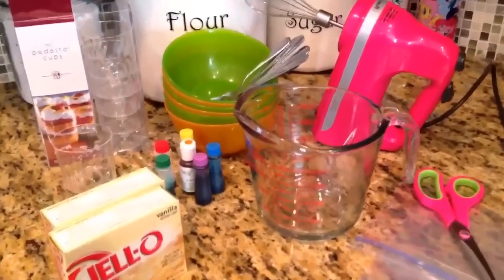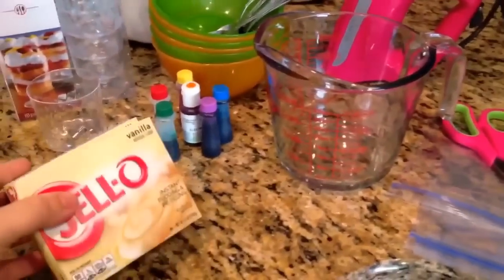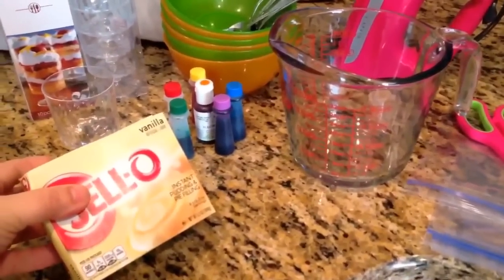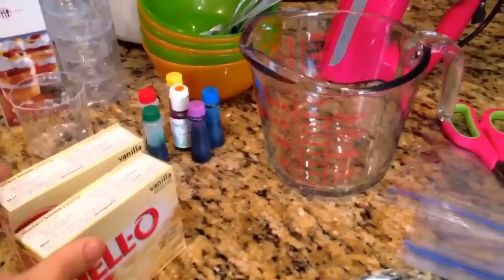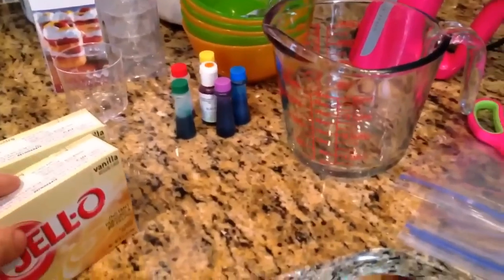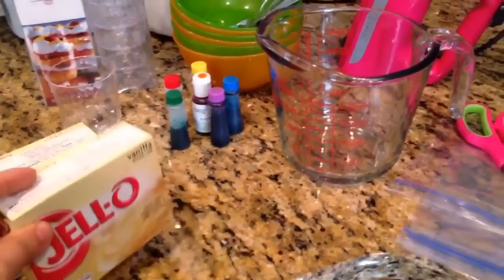Alright guys, here are the things that you're going to need. I'm going to be using two boxes of vanilla instant pudding — these are the bigger boxes, 5.1 ounces. You will need three cups of cold milk per box.